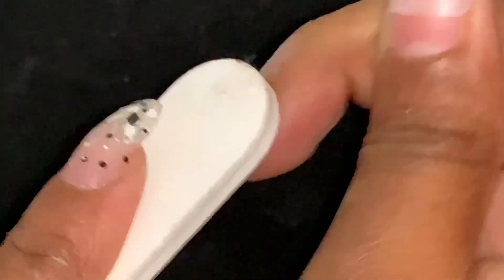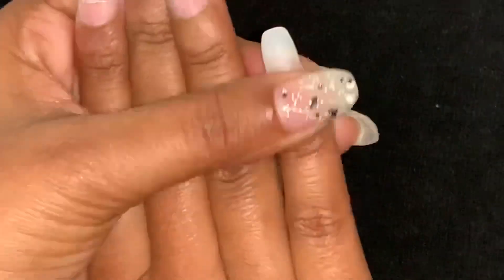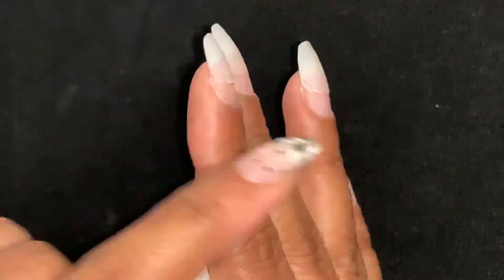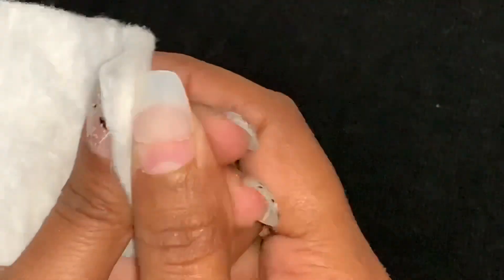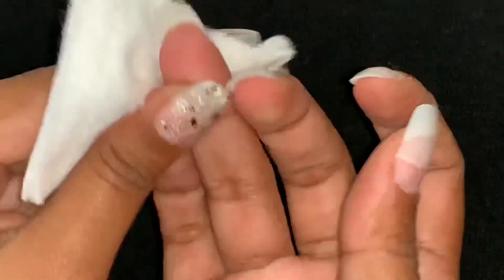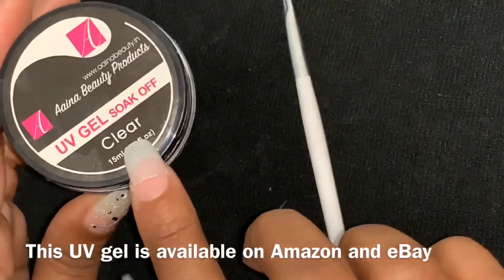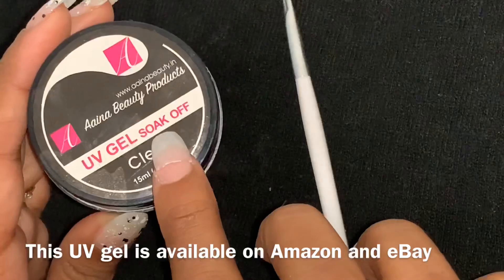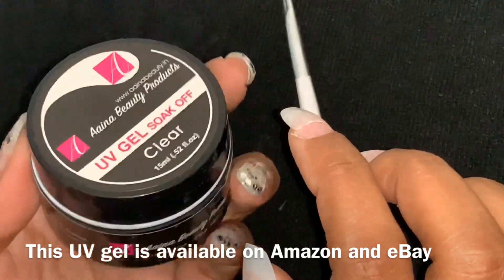We will do the same procedure on all nails. The finish is smooth and natural. I have finished my thumb finger and now it is equal. We have to clean the nails with acetone remover. Now I will apply the gel — it is a soak-off gel. I will mention it in the description. It is very good, very cheap.